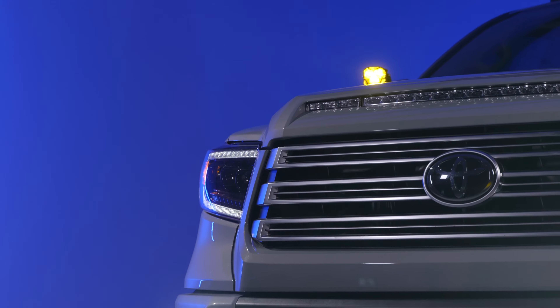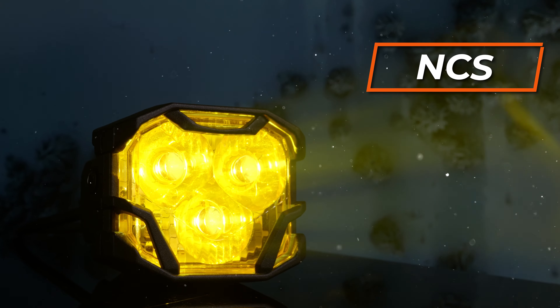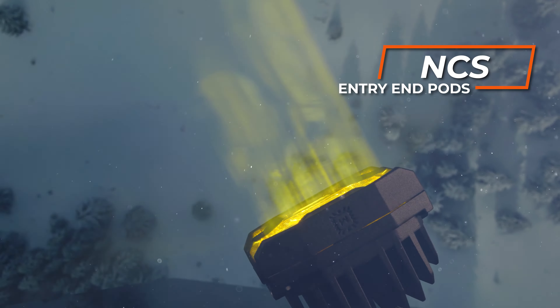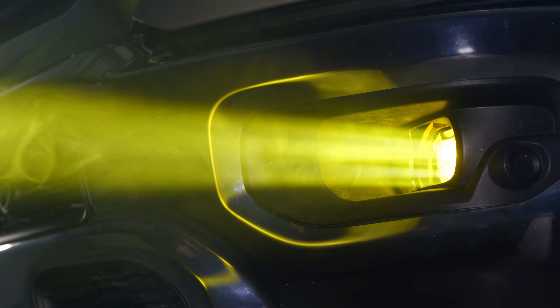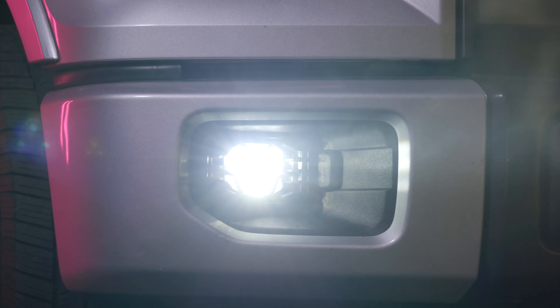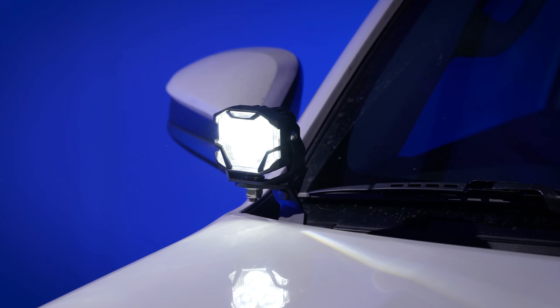First things first, there are two pod lights you need to be aware of. The entry level, which Morimoto calls the NCS Pod, uses Nichia chips and is super bright with the same beam pattern as the higher end model, the HXB or HXBoost, which uses an OSRAM chip. Those things are stupid bright. The white wide version is the brightest one we have ever tested here at Headlight Revolution.